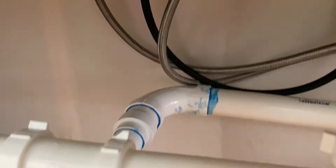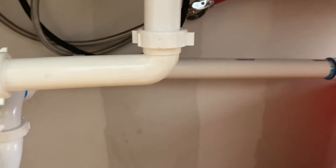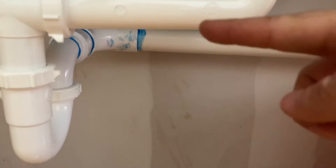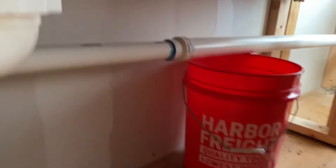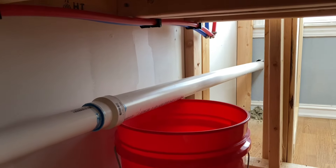No leaks, everything's looking good. It makes that 90 and goes out the house right there. Another thing: you want to make sure that drain line has some drop. You can see it's dropping down, down, down — it's not going upwards, it's going slightly downwards, a quarter inch for every foot.